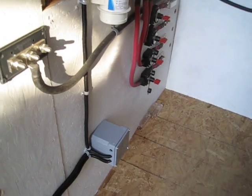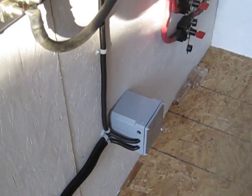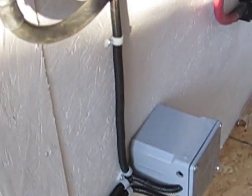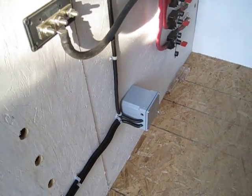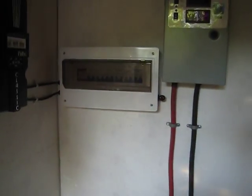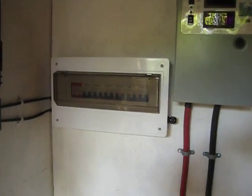I've got one more hole there that's in the box right on the side, and that's going to have the chaseway that's going up to the two LED lights I'm going to put up here in the attic.